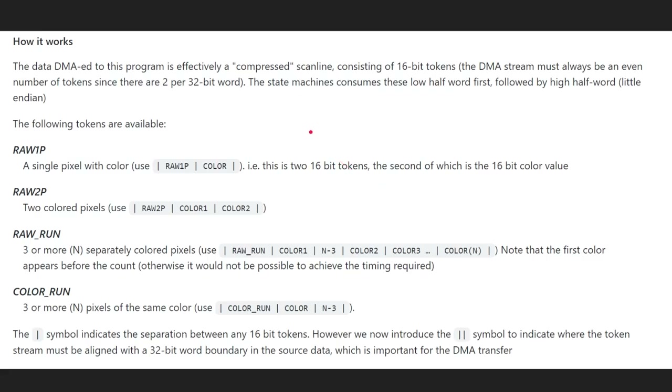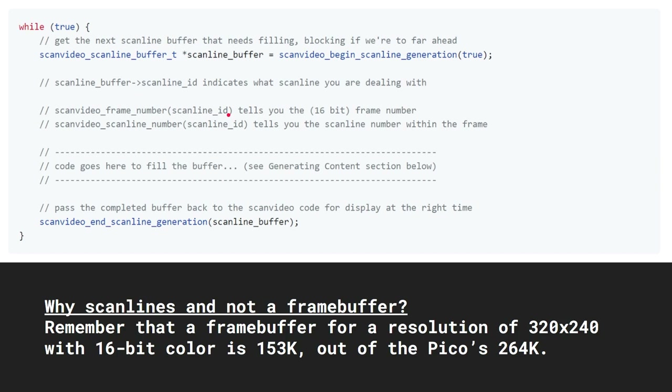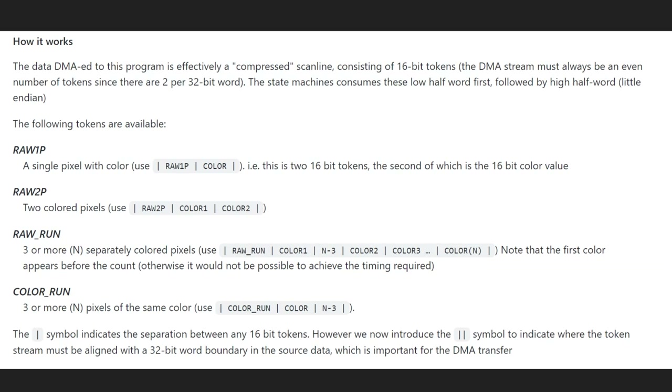As you create each scan line, it's encoded in one of four ways: you can specify a single pixel with its 15-bit color, two pixels, three or more pixels, or a color run — for example, 'the next seven pixels are all black' or 'the next seven pixels are all green.' That's how you do the coding inside the scan line: you fill it up pixel by pixel for one line, and then that gets sent into the queue to the PIO, which interprets it and bashes it out onto the signal pins.